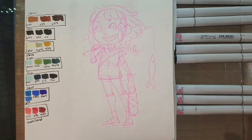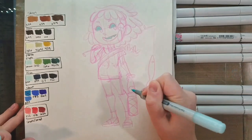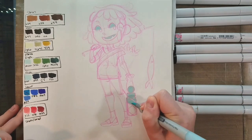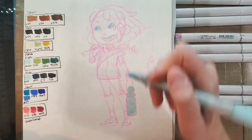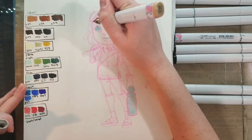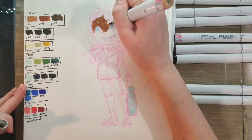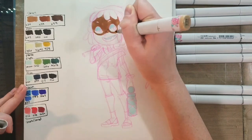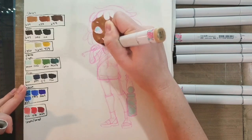Hey Art Nerds! Today we are doing another alcohol marker tutorial — a lineless alcohol marker tutorial using Copic markers. I began by doing my sketch with pink color Eno LED, starting by applying a very light blue B000 to the eyes and to her little water bottle. I swatched out all my basic colors off to the side because it gives me a better idea of how everything's going to look together.